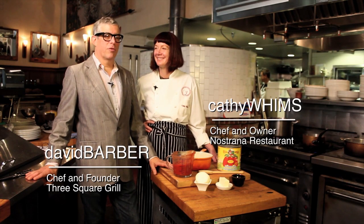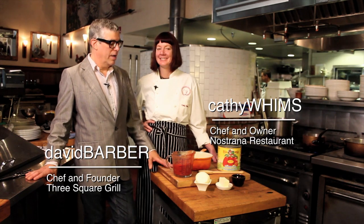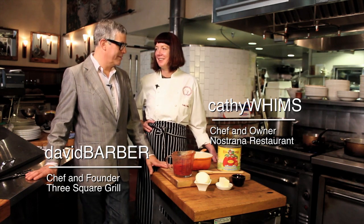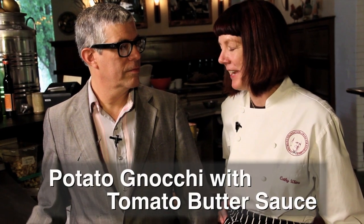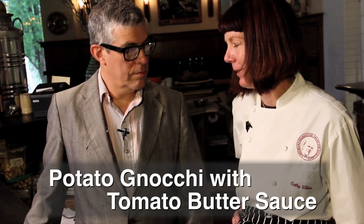I'm David Barber and I'm the chef owner of Three Square Grill in Piccolopolis here in Portland, Oregon. I'm here at Nostrana with my friend Kathy Wims and we're working on a recipe. This is a dish that I learned from Marcella Hazan — a very traditional Italian dish, potato gnocchi, with her special tomato sauce that we call Marcella Hazan's tomato butter sauce.